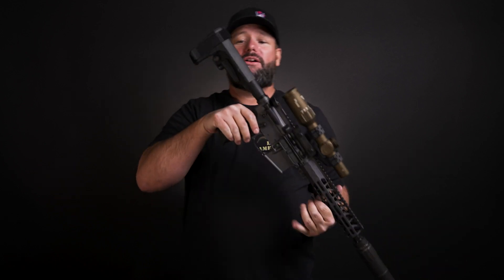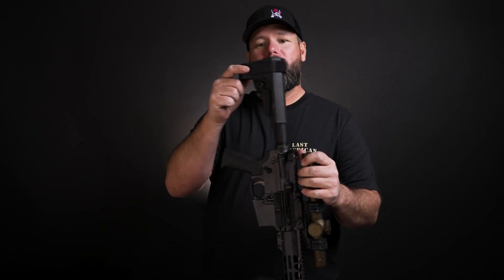This bad little 10 and a half inch pistol — let's start at butt to tip. We gotta play with the Mac Daddy. So this one's a pistol.